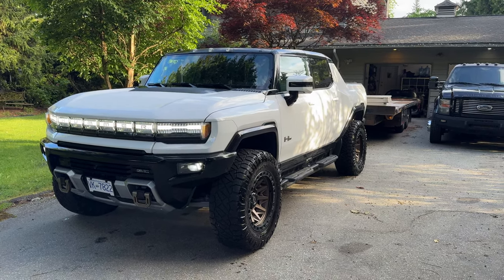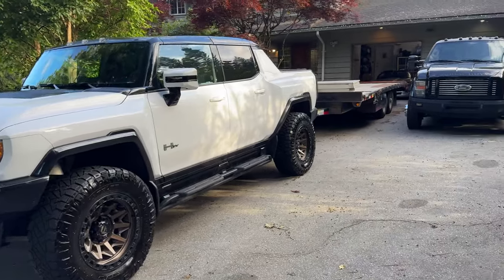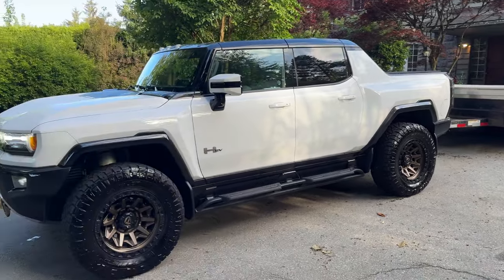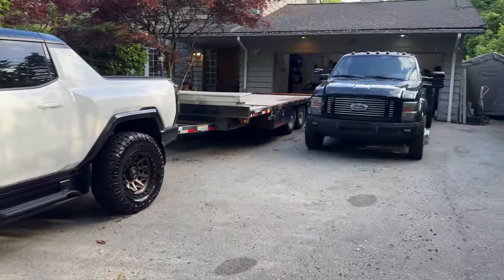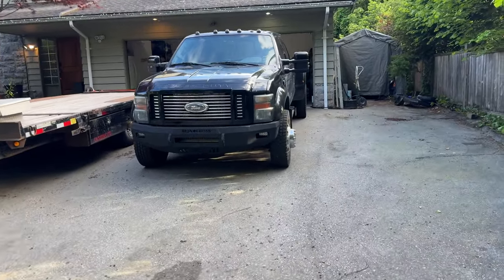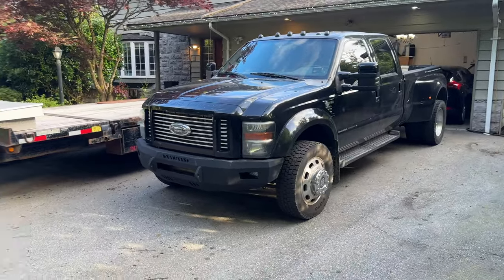Today we're doing a towing test with the Hummer EV — I've got my flat deck hooked onto it, just to find out what the range is on this thing. I've definitely got a vehicle that's better suited for a towing job, but hey, why not?